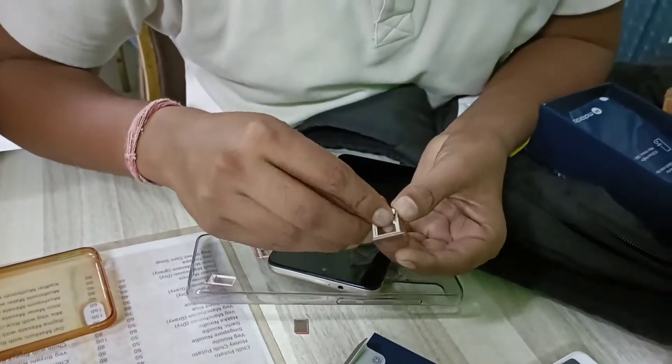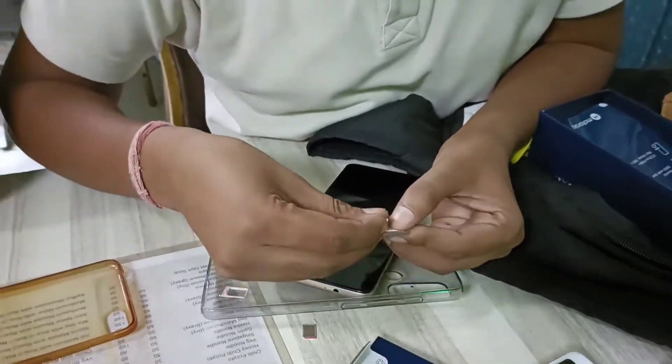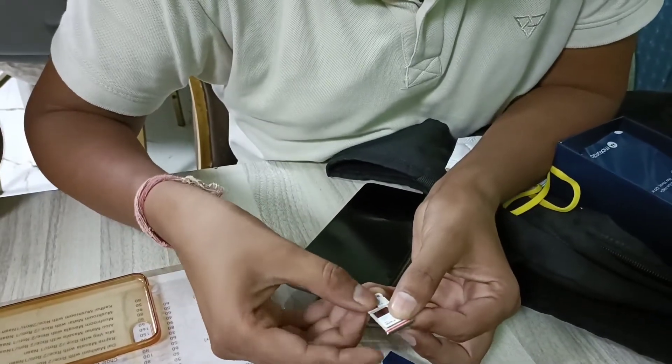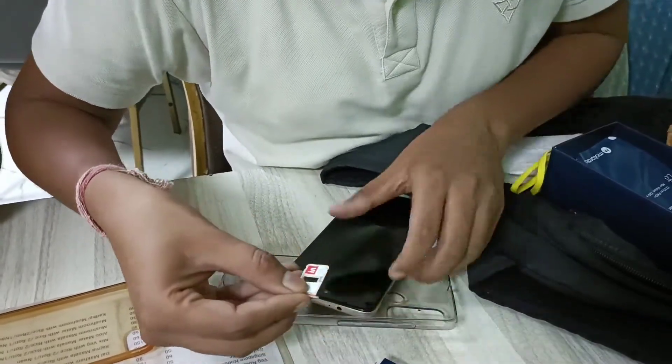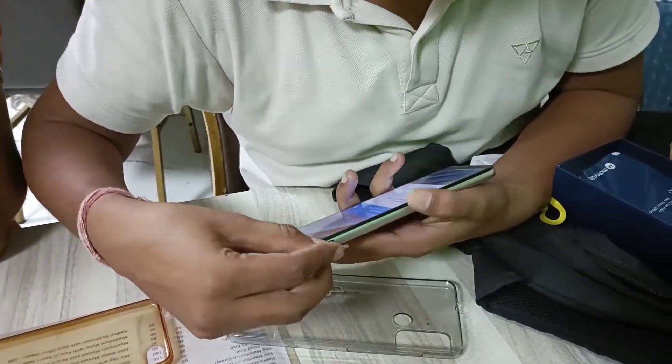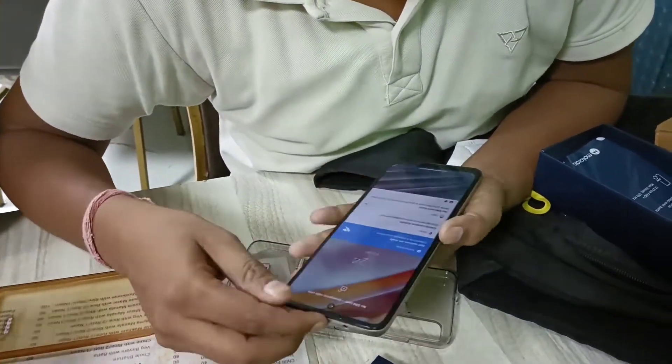SIM 1 is here. You can eject the SIM in this way. Look at this — today it's a new phone. It's straightforward to insert.